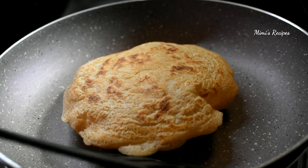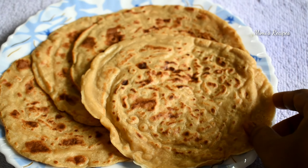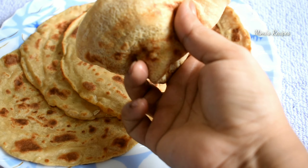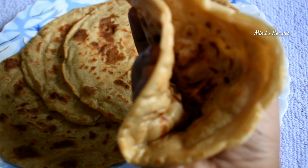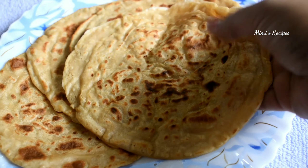The most important thing we have to do in the kitchen is keep it clean. We have to clean the kitchen and share this recipe, making sure that the kitchen is very clean.